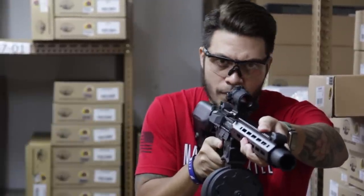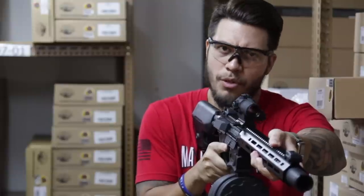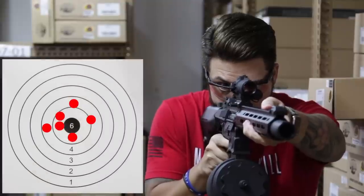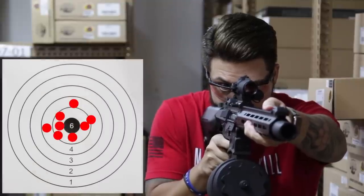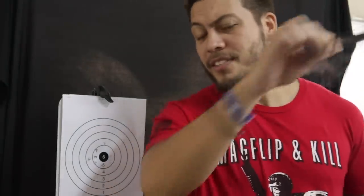I have to say the cheek weld on the stock is superior to the one from before. Looking at the results: from about 20 meters away it did pretty good, but then again it is only 20 meters away. That's the spread.